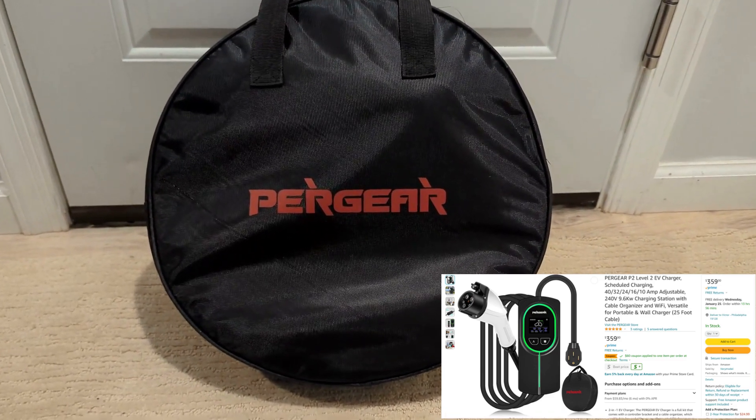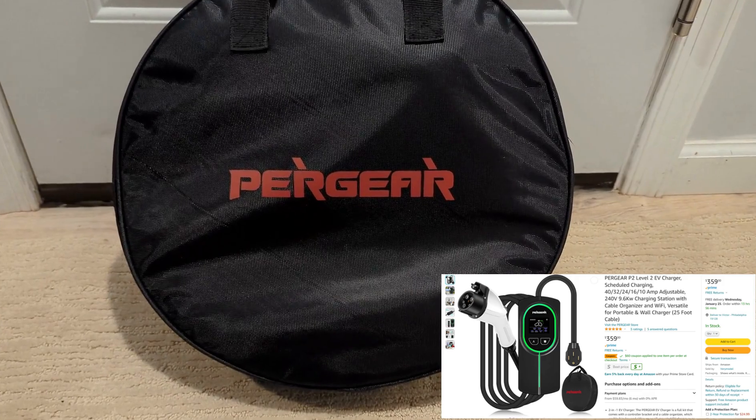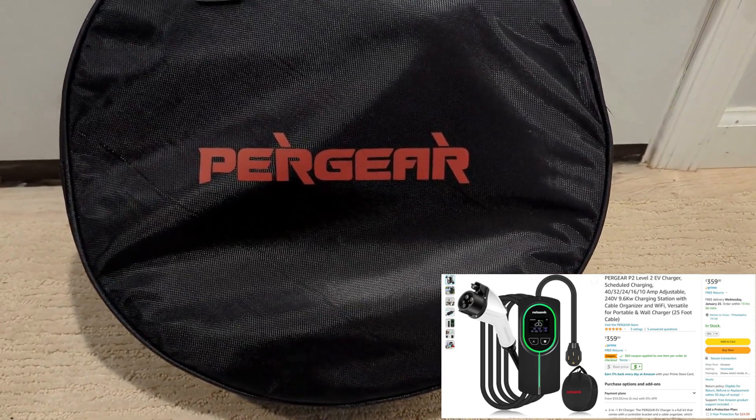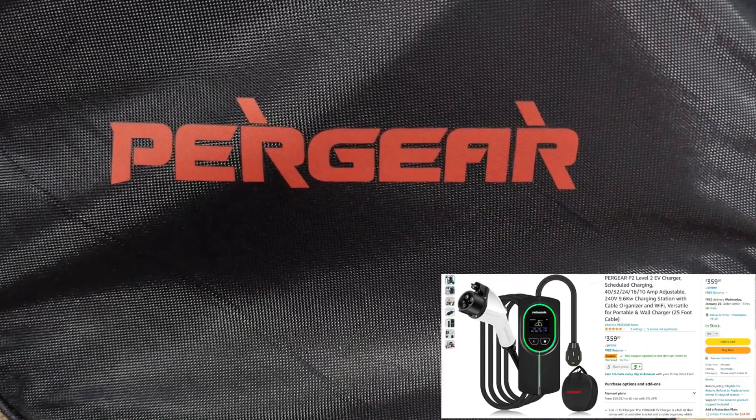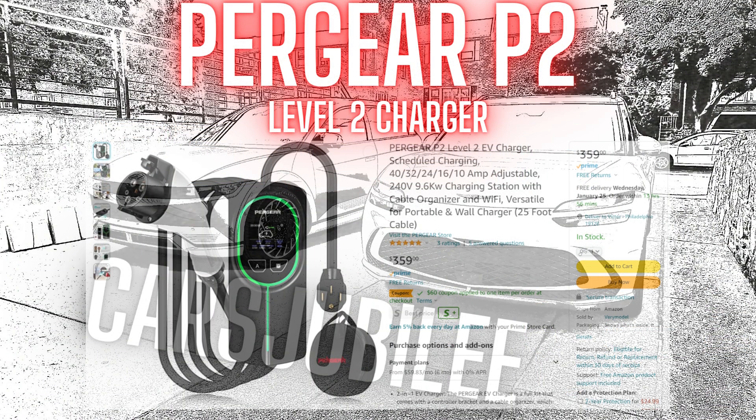What's in that little bag right there? That's the Pergear P2 Level 2 Charger, which they sent me so I could review. Hey everybody, welcome to Cars Jubilee. My name is Victor, and today we're doing a quick review on this Pergear P2 Level 2 Charger.